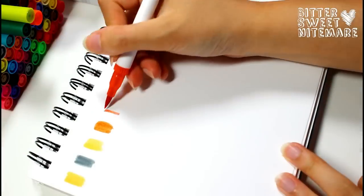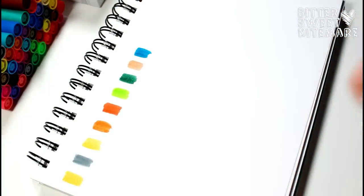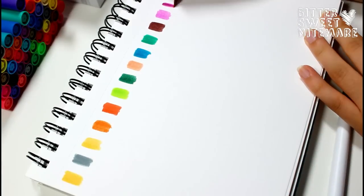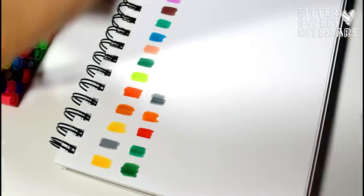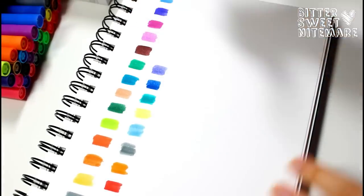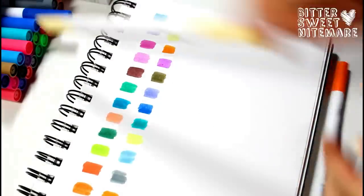Here I'm just making a color chart for all 60 colors in the set. Something that it's advertised as being, that I completely agree with, is that the inks are very vibrant. As you'll see throughout the creation of this color chart, the colors are really saturated and very vibrant, and it's one of the things I love about these markers. I will be going into more detail about the colors later.